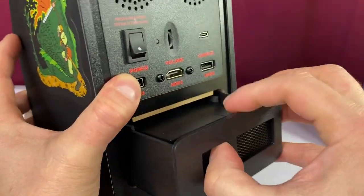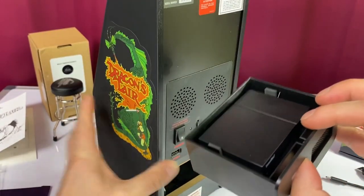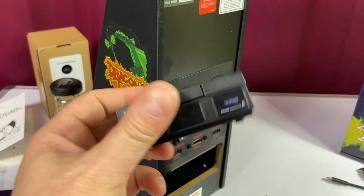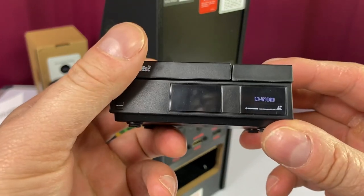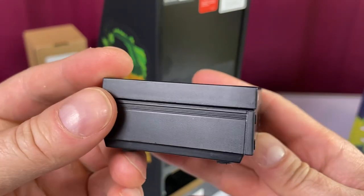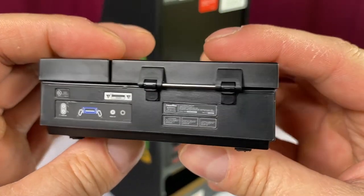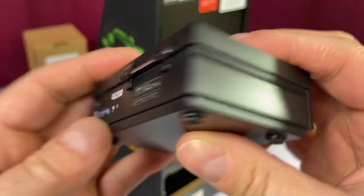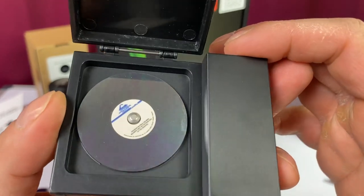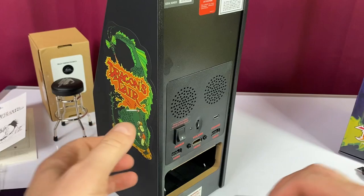They simulate the laser disc itself — you can pull this out, and it comes with a replica of the laser disc player from back in the day. I mean, how wild is that? Look at the detail in the back there, that is fricking cool. And then I put the little laser disc in there — there it is. Just great attention to detail. I mean, the thing looks amazing.